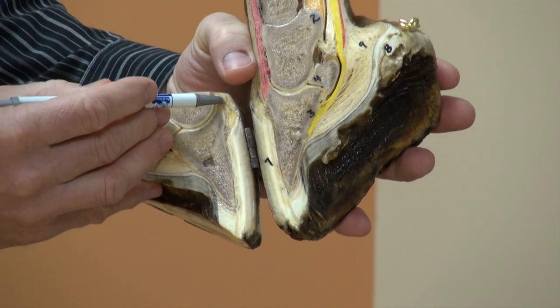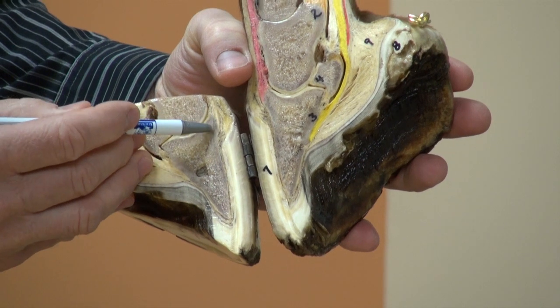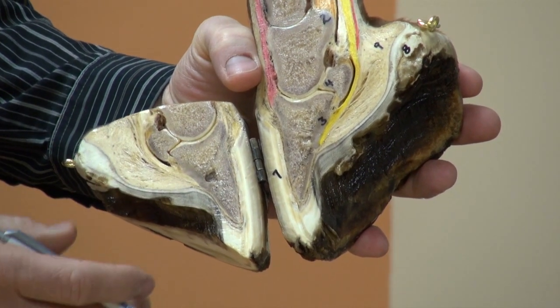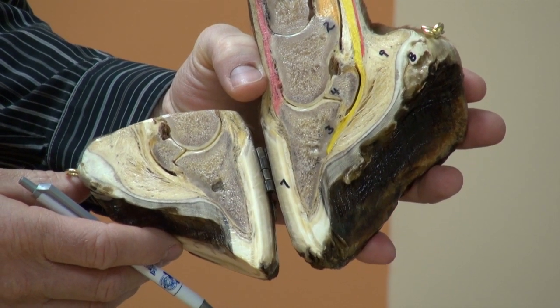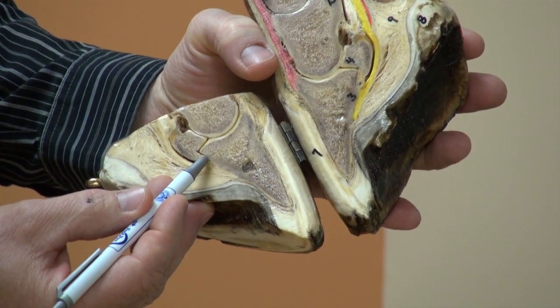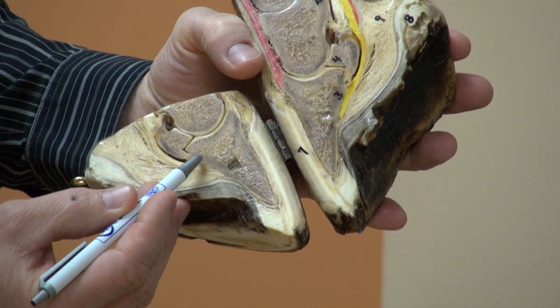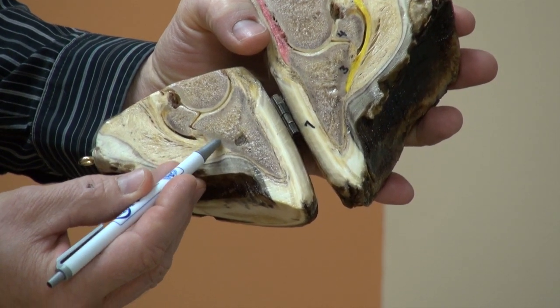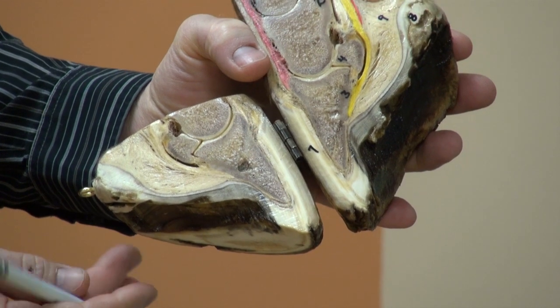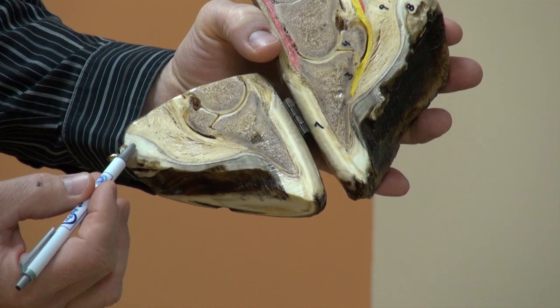The attachment of the main extensor tendon to the extensor process. Here you can see clearly the impar ligament, the deep digital flexor tendon, and the semi-lunar crest of the coffin bone. The digital cushion and the frog.